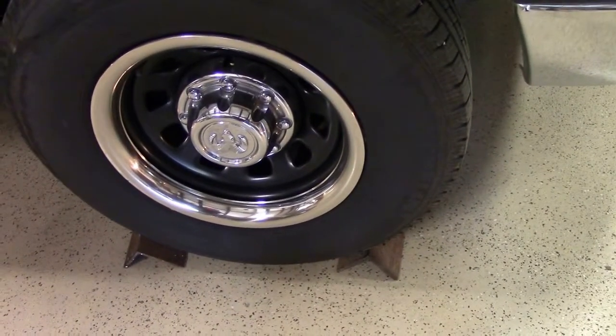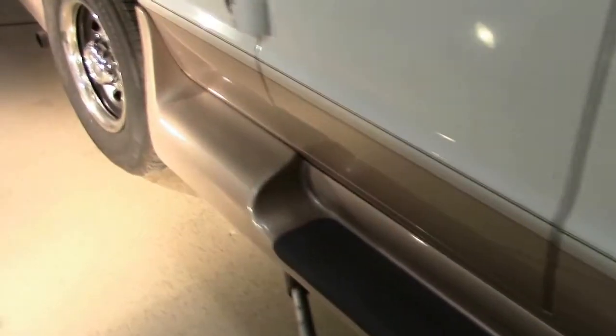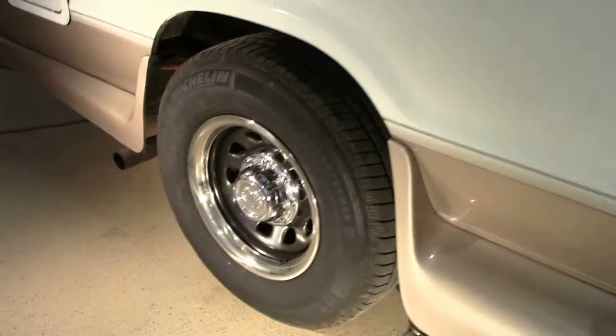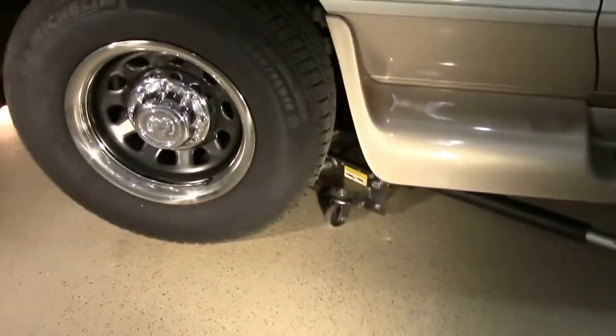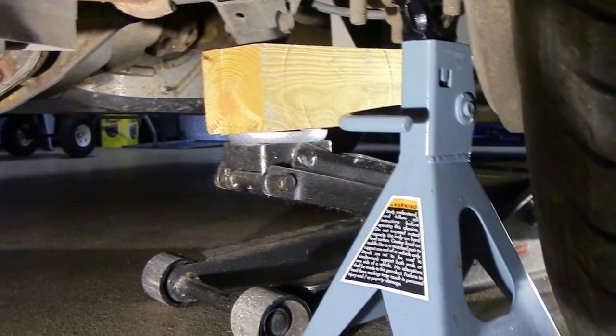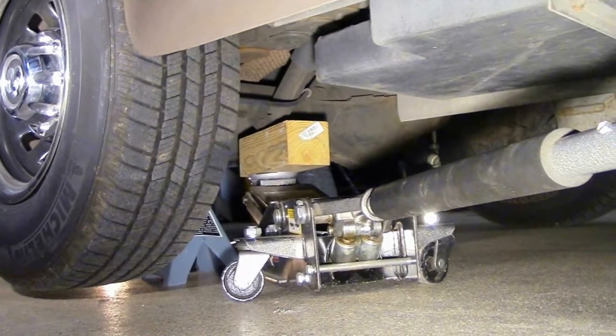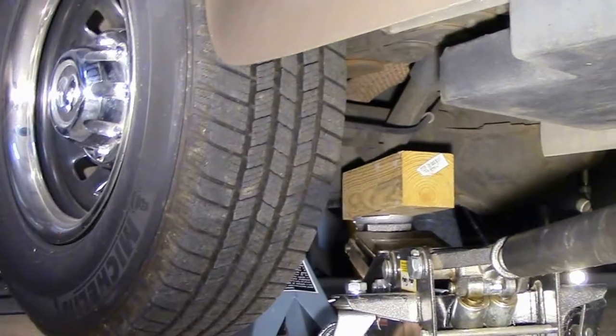We're going to be working with this vehicle elevated at the rear end, and we'll be doing this without the emergency brake applied, so we want to make sure the vehicle is not going to be moving on us. Underneath the vehicle, I have placed my jack with a 4x4 underneath the shock support to use it as a jacking position.